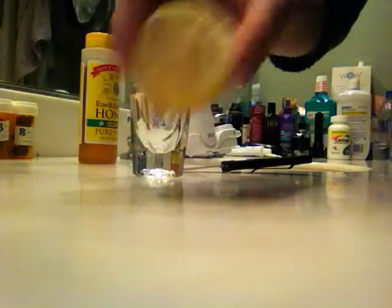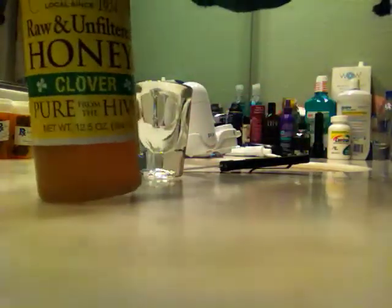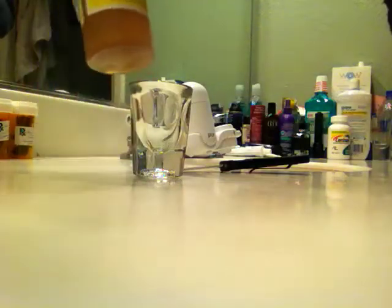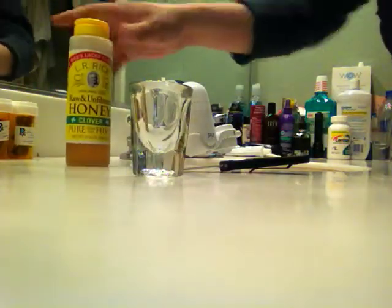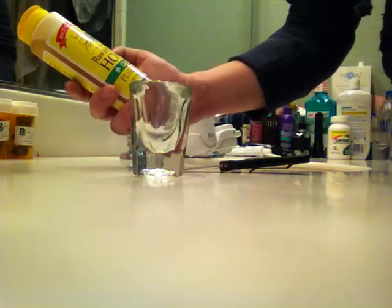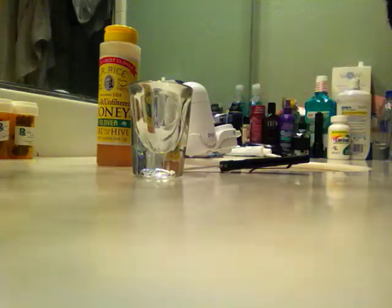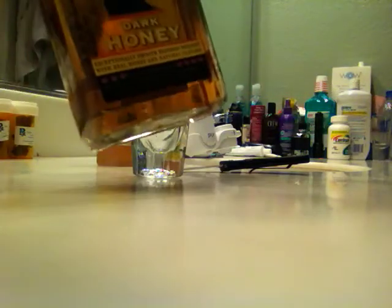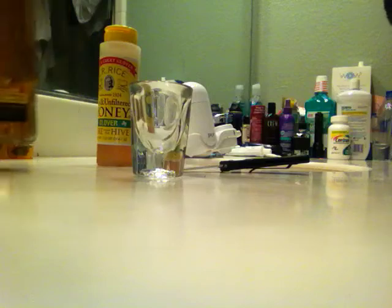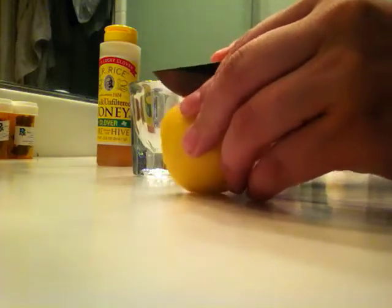So we've got our lemon here, raw unfiltered honey — I do realize it's a mirror image but this is L.R. Rice's raw and unfiltered honey, clover — and whiskey. I'm using Dark 7 grams but I was using JD earlier.